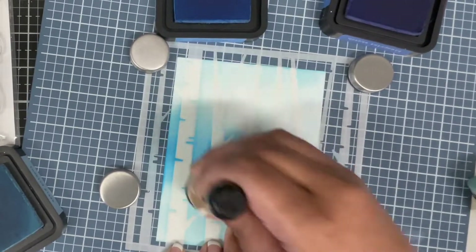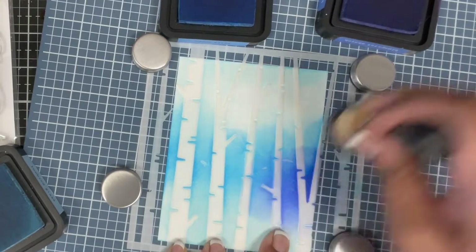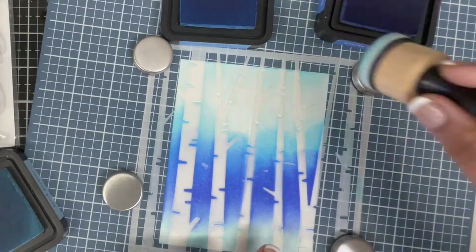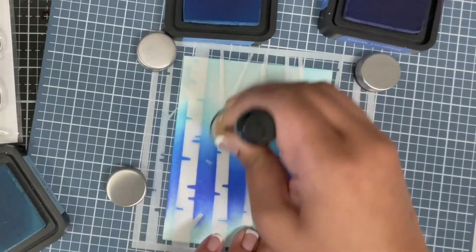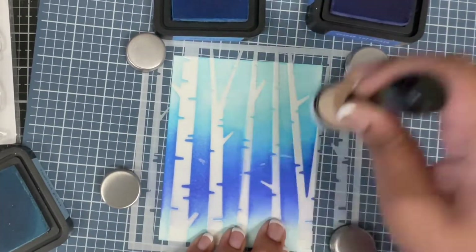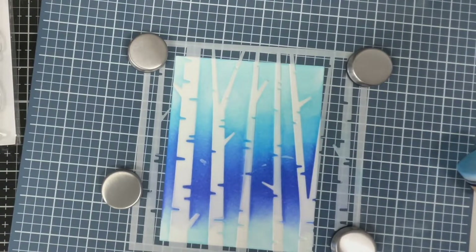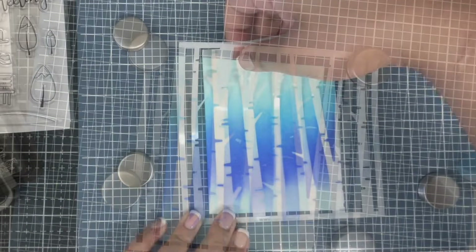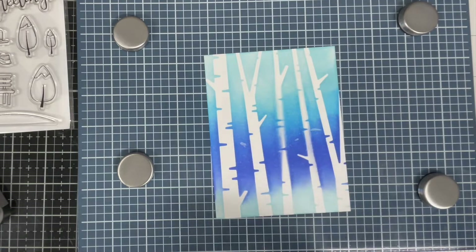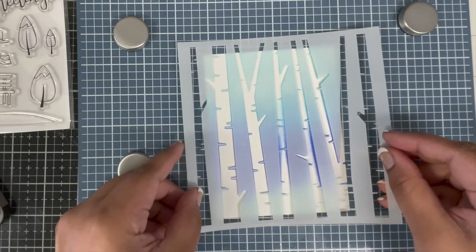I started with tumbled glass, the lightest color, and added that to the bottom of my background. Then I went in with salty ocean. I changed my mind and went darker at the bottom and lighter on the top — so blueprint sketch is towards the bottom, then salty ocean, and tumbled glass all the way up. I left the very bottom as is, because I'm going to add some snowy hills there anyway.